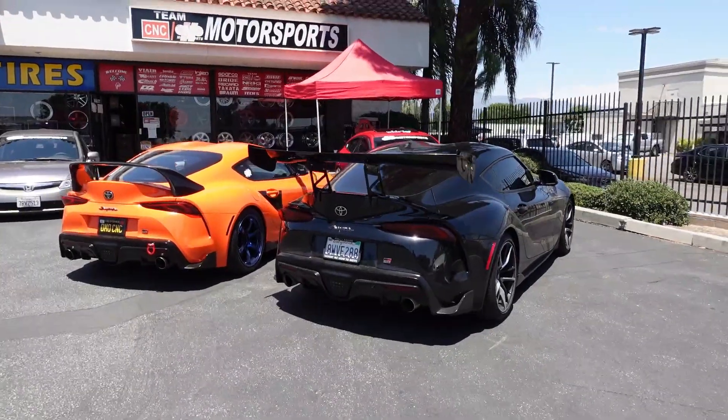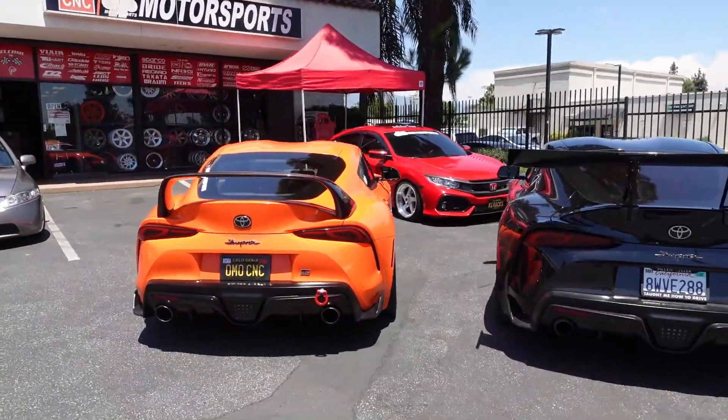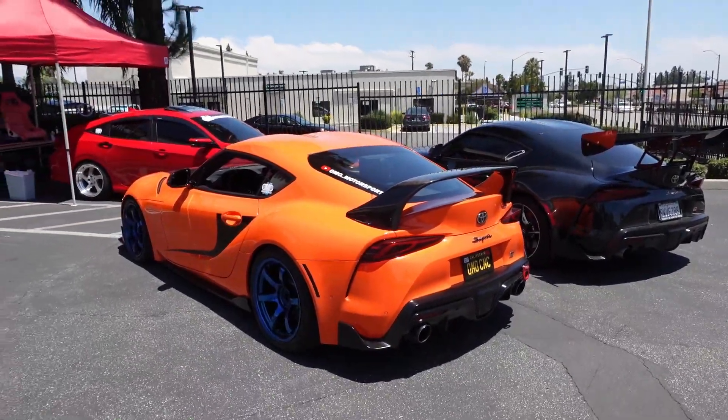Thank you guys so much for joining this video. Make sure you leave a comment down below — which spoiler would you prefer to use on your Supra, or which do you prefer in general? Which one do you think looks best for the car?